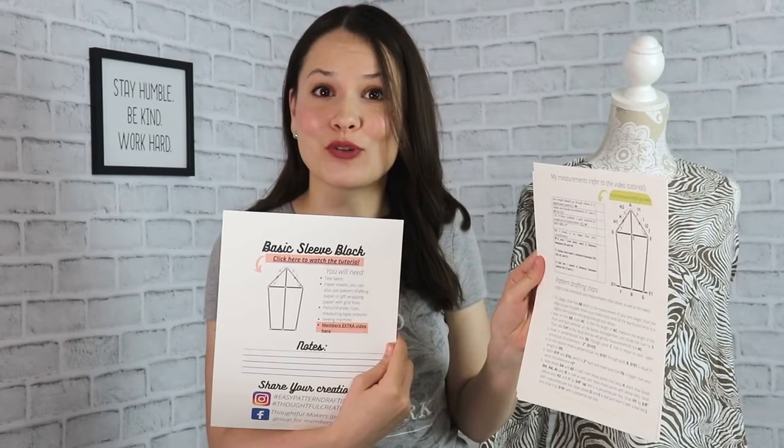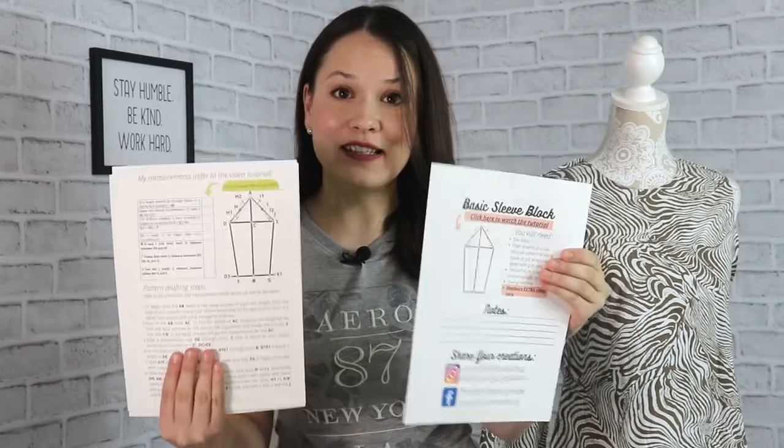A quick mention: if you are a member of this channel — which is a paid function, and I'll leave the links in the info box below — you have instruction sheets available as a perk and a thank you for joining and helping me make these tutorials every week. There are five pages in total for this particular drafting tutorial. If you're a member, go to my channel page, click on my channel name, go to the membership tab, and you'll see all the links to all the perks right there.